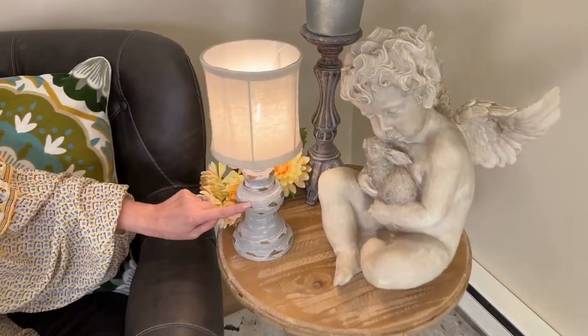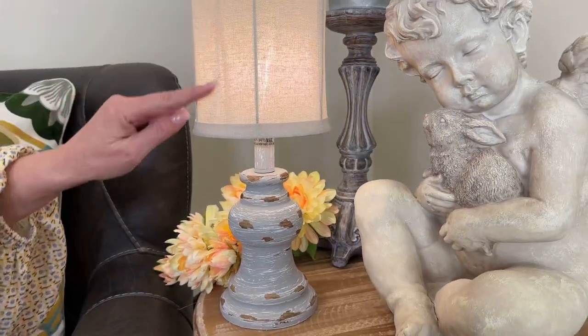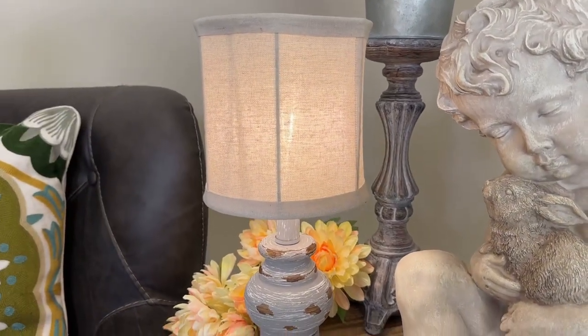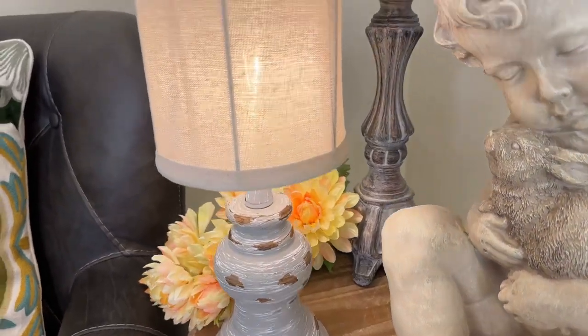This is perfect. This is a beautiful little accent light. When you look at this, it's going to have this distressed look on the base — you see the wood, then kind of a white that's rubbed off, and then the gray. You have this linen texture in the shade. It takes a beautiful little bulb, so this is just going to add that soft bit of light to any dark corner, any dark accent table.